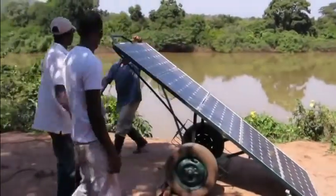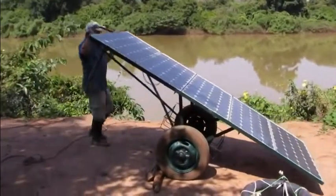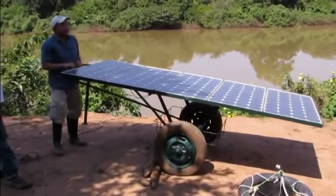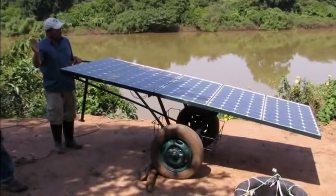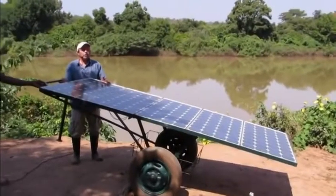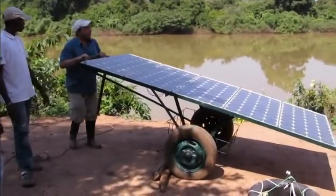The cart is quite light in weight, so one person can easily push it around. We want to move it around for several reasons. First of all, the irrigation site will be some distance from where people are living. And if it were left outdoors at night, the panels could easily be stolen. So with this system, it's very easy to roll the panels back to a secure location in the evening.